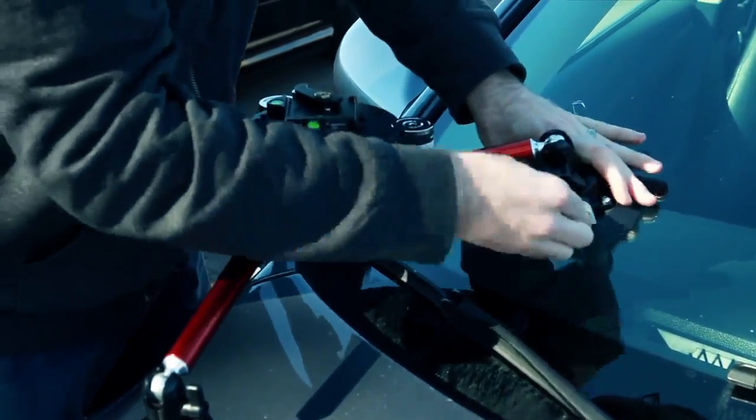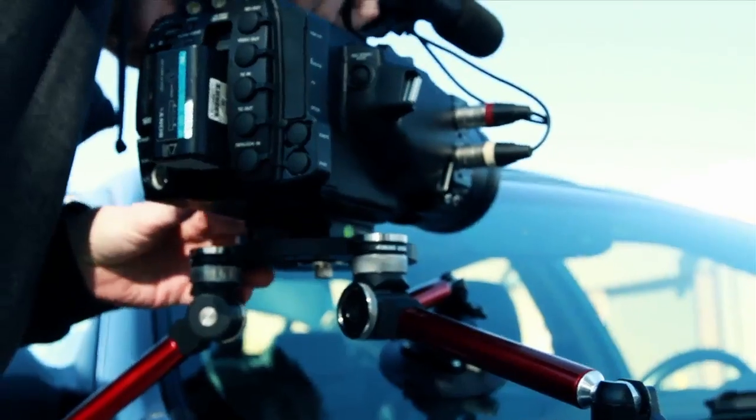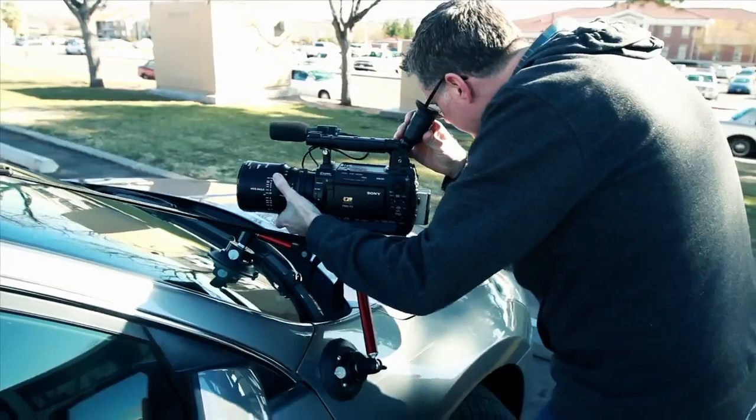The SpiderPod offers stable, three-legged suction mounts, tool-less assembly, a professional finish, and will hold up to 50 pounds of camera gear when properly configured.